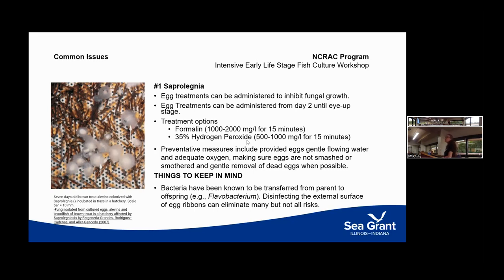Keep in mind that things we can't see are also threats to protect fish from down the road. For example, Flavobacterium is a big issue for yellow perch, and studies have shown it can be transferred from parents to offspring. Some pathogens are transferred inside the egg rather than on the external surface, so disinfecting the exterior of the egg won't eliminate an internal pathogen.